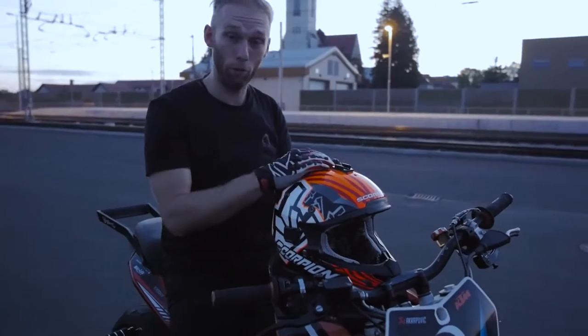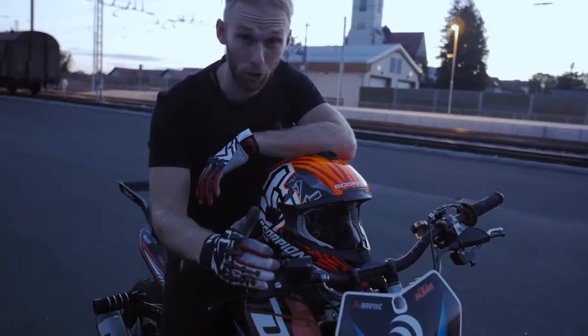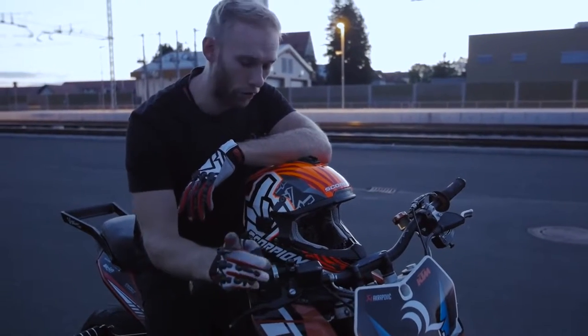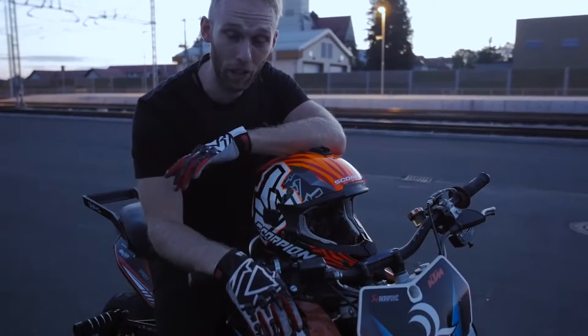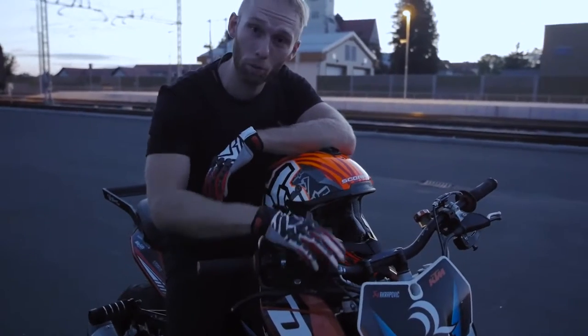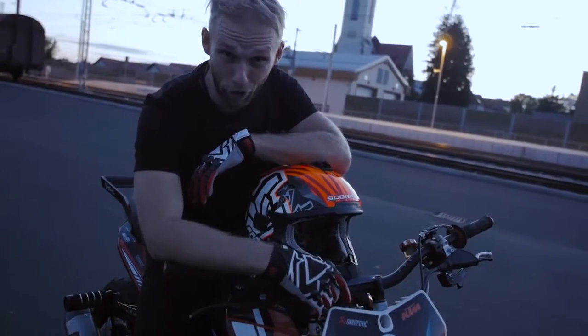Before we end this vlog — this bike is gonna retire soon. It's my trusty KTM 200 Duke. It followed me around the world, across four continents, and gave me the best memories of my life. I'm gonna say goodbye soon to my KTM 200 Duke, but for now enjoy my favorite memories.